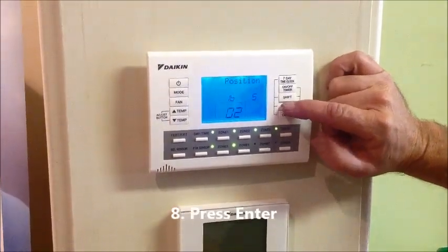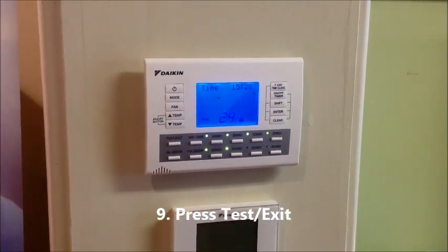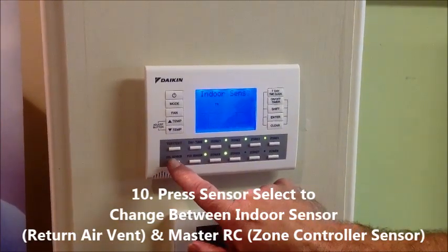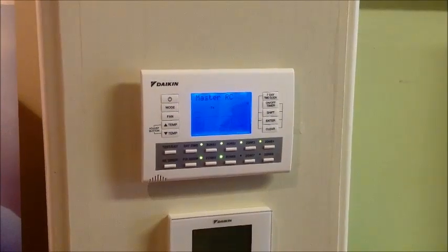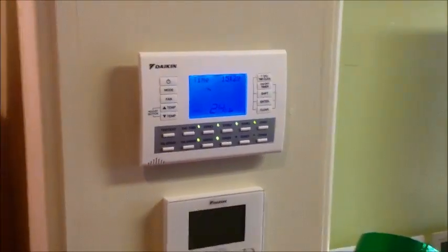Then we press enter and that should be logged in now. Press test once to get out of it, back to the normal screen. Then when we go to our sensor select, the first one is the indoor sensor and we should have master in there as well. We can press fix sensor and that's now reading from the master sensor.